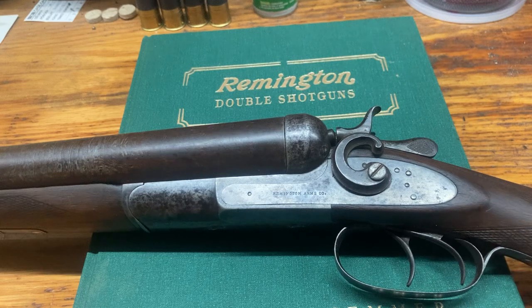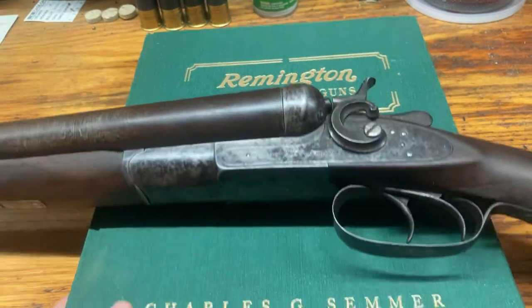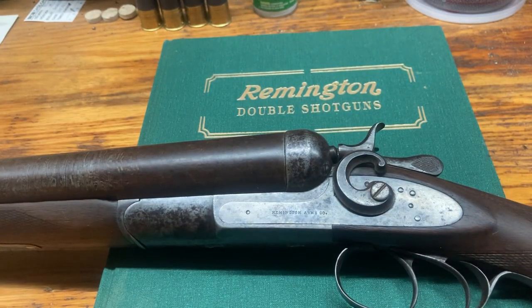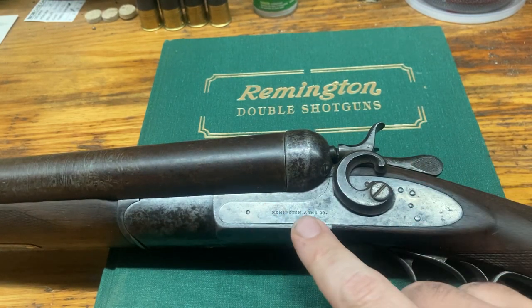This gun was made in 1890. You can see there's a Remington book behind me — it was written by Charles Semmer. He wrote this wonderful book; some of the information is a bit out of date since no one's updating it, but the majority is still correct. There's been more information added over the years, but it is an awesome resource for anyone trying to learn about Remington double shotguns.